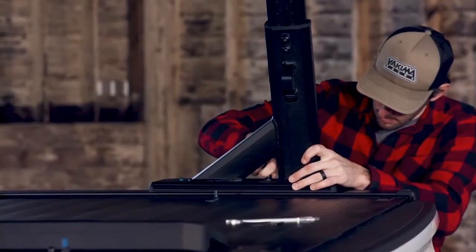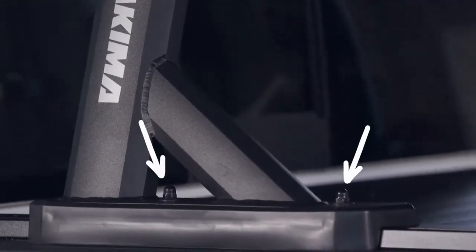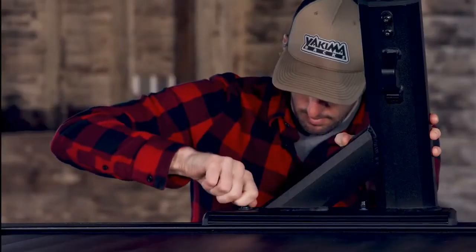Now grab the hardware and install it loosely, with the acorn nuts here and here. Install a locking pin here.